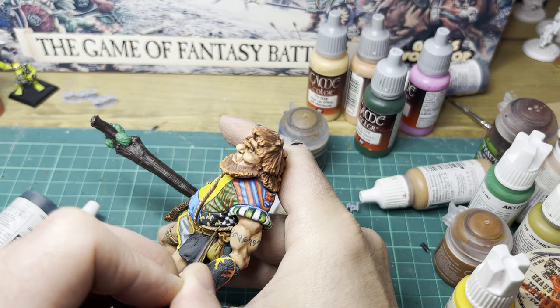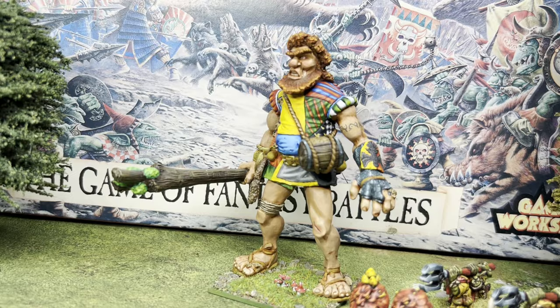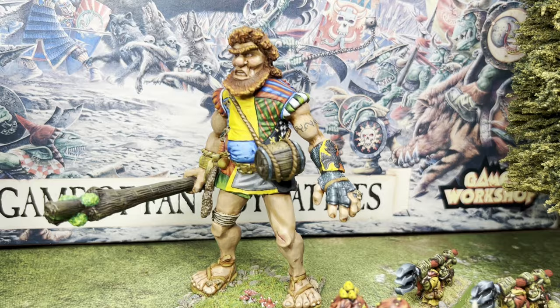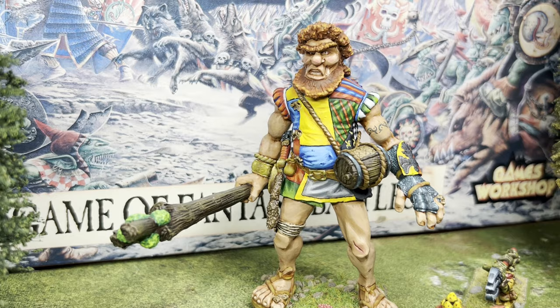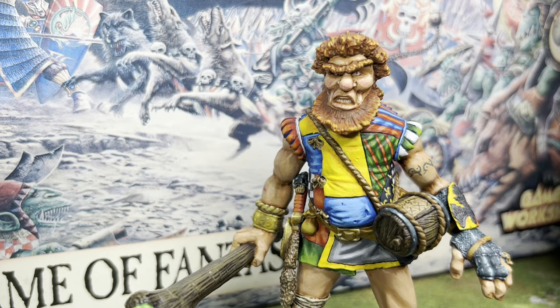So with some basing and some finishing touches, the giant is finally done. There were a few things I didn't capture on video — I did some black lining into some of the panels and some extra highlights to some of the little bits that were a little bit tricky to film and paint at the same time. But essentially, that's how I painted the Marauder Giant.